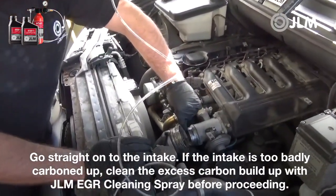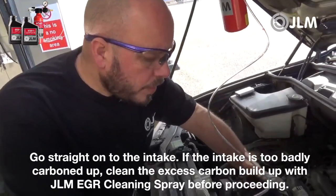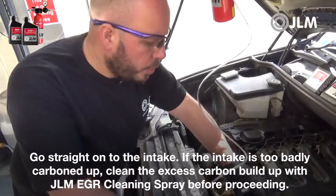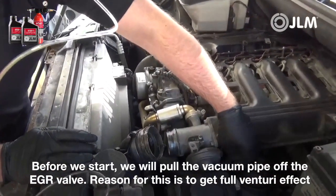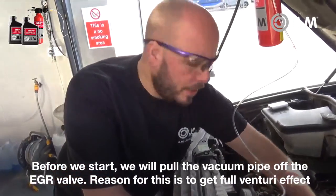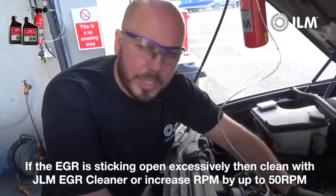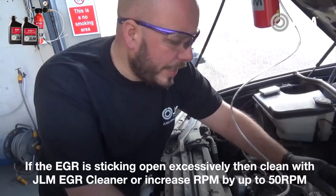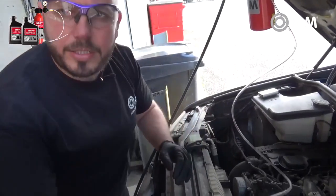If the intake is extremely badly carboned up, you should use the JLM EGR cleaner in here to take off the excess dirt before you start. This one's not too badly choked, so we're going straight in with this process. We'll pull the vacuum pipe off the EGR valve — if the EGR is sitting open, you will not have the full venturi effect to secure the tool in place. If the EGR is sticking open excessively, clean it with the JLM EGR cleaner, or you could increase engine RPM by up to 50 RPM if you struggle to get suction.